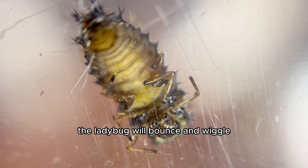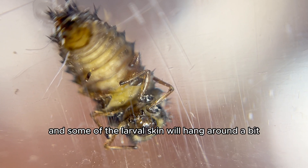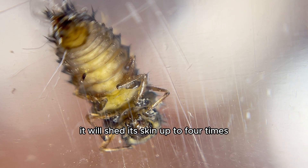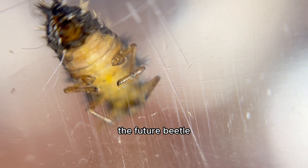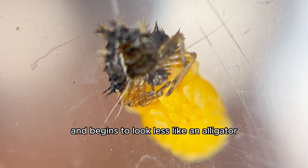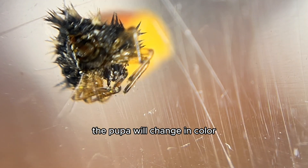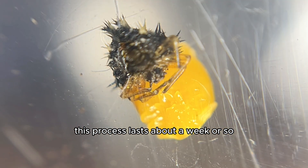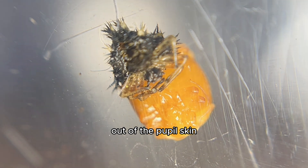The ladybug will bounce and wiggle in an upward and downward motion as it sheds its skin, and some of the larval skin will hang around a bit, which is normal. It will shed its skin up to four times to reveal a new, larger body underneath. The future beetle — yes, ladybugs are beetles — scrunches up to be more compact and begins to look less like an alligator and more like a ladybug. The pupa will change in color, going from dark to pastel orange. This process lasts about a week or so, ending when the little one makes its way out of the pupal skin.